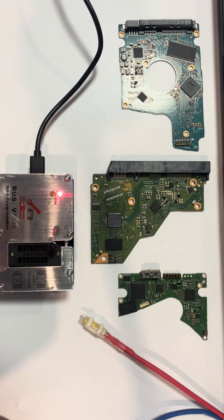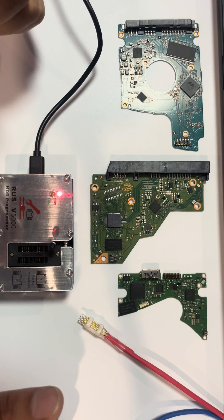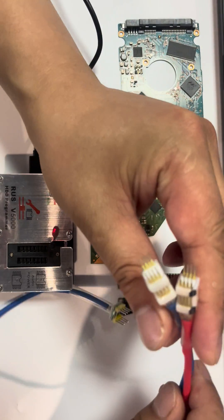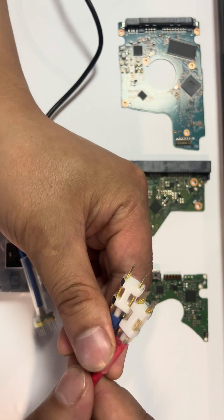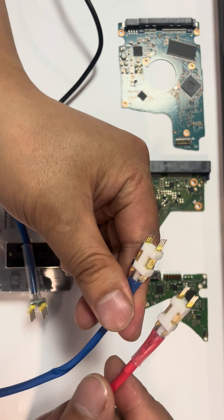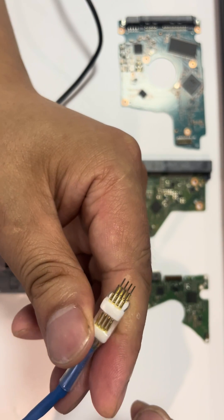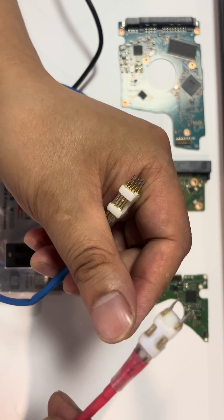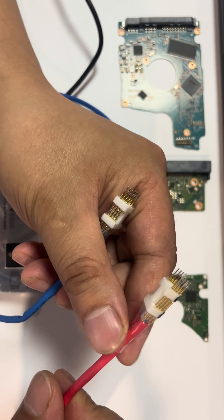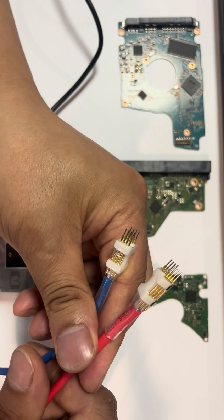Hello everyone. This is the support video from Dolphin Data Lab to teach all users how to use the cable ROM chip pin reader. There are two types of ROM chip pin reader: the blue cable for the bigger sized ROM chip, and the red cable for the smaller sized ROM chip.